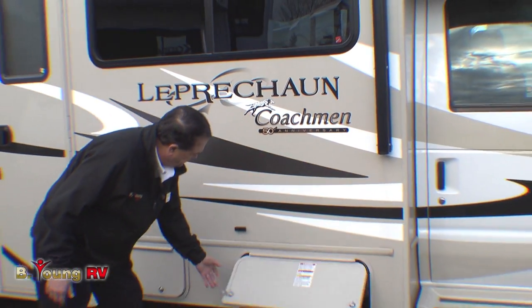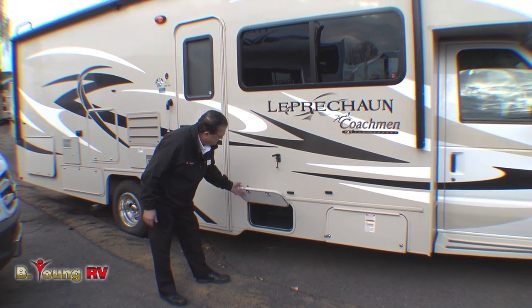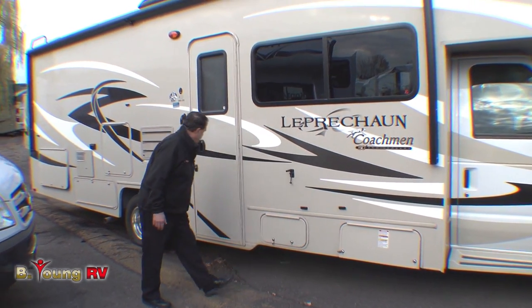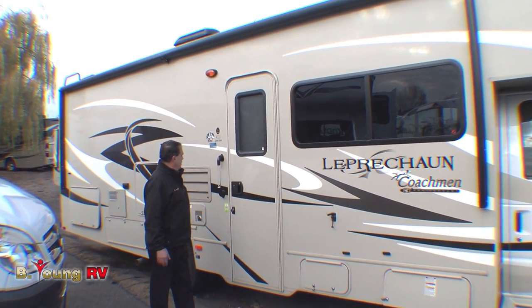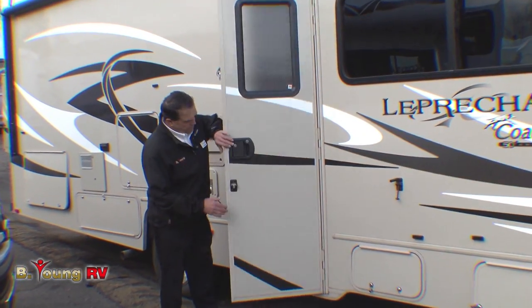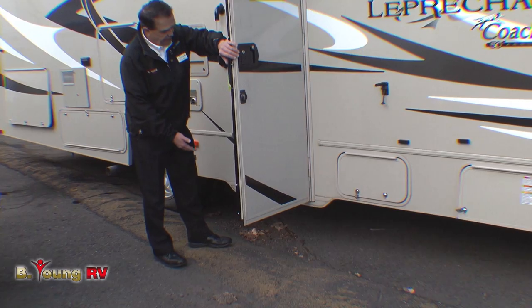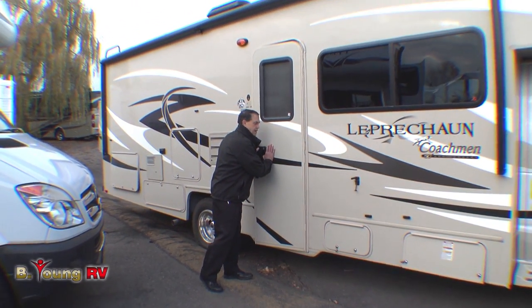Down here we have the propane tank — easy access. There's another cargo box, and we've got a lot of cargo hold on this unit. Radius cut door with the new lock system — I love this, it's more secure than the old ones — and a handle to get in and out. You'll notice there's no electric step on here; we can add one if needed, but fewer issues with people breaking the steps off when they forget.